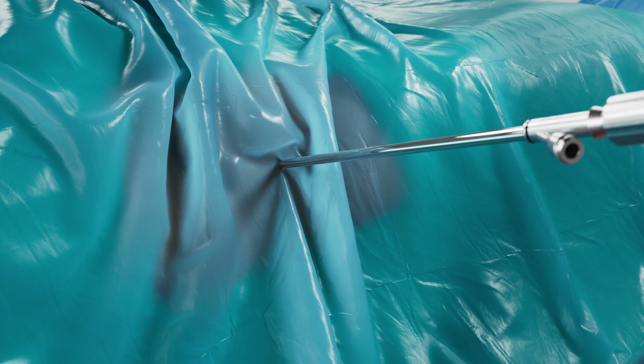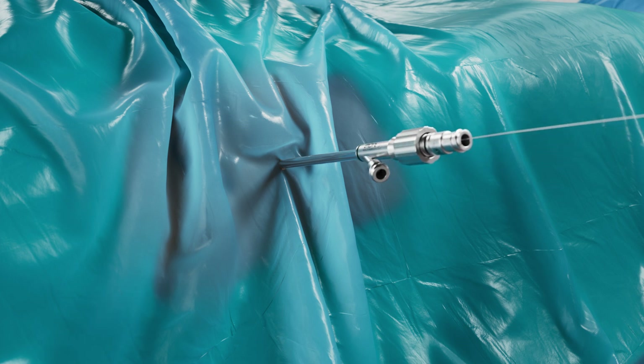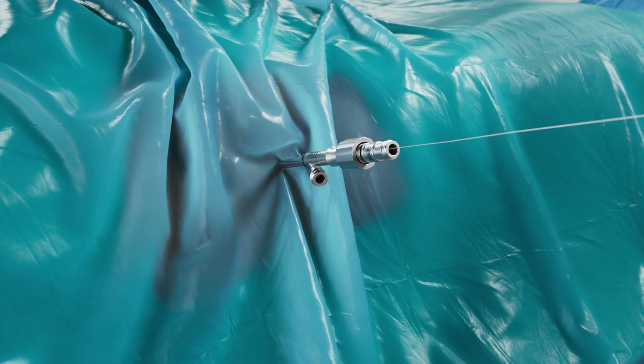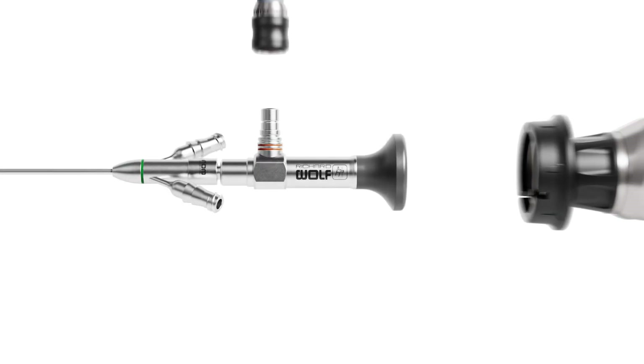After withdrawing the dilator, the water jet sheath is inserted by gently twisting it back and forth into the patient. The obturator is then removed. The protective sheath is carefully removed before inserting the nephroscope into an inner sheath of a matching size. It is then locked with a clockwise rotation.